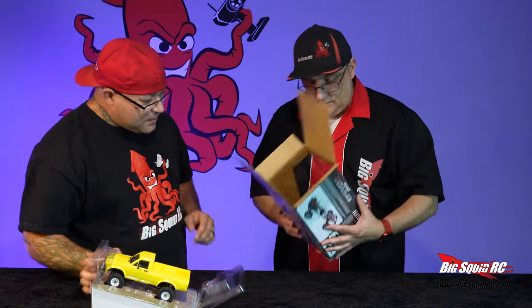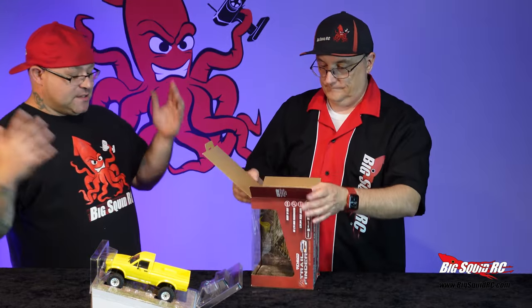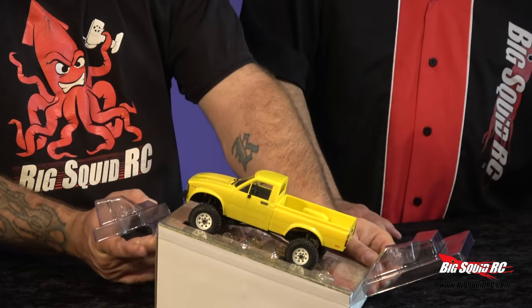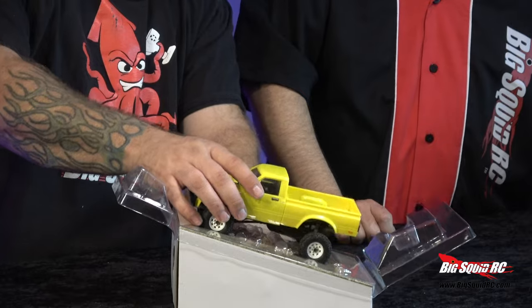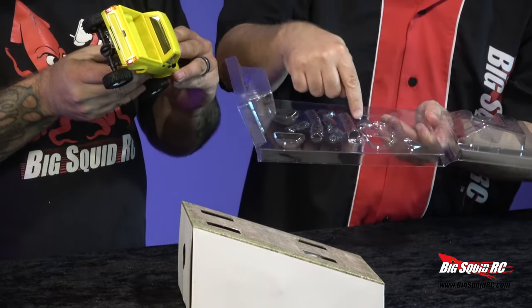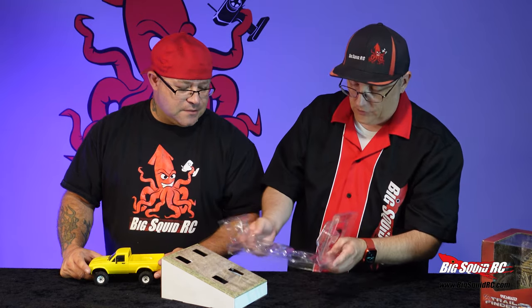There it is. It almost comes out — oh, it does come out. No knife needed. So there are little logs and rocks and all sorts of stuff in there — looks like you're crawling on the terrain. That's pretty neat. You can paint that up if you want. Pretty awesome — people saving boxes. This is so cool. Like, no one's just tossing them anymore.